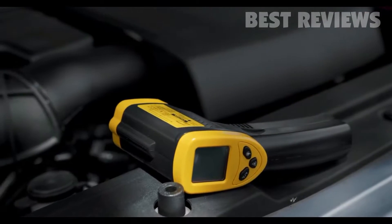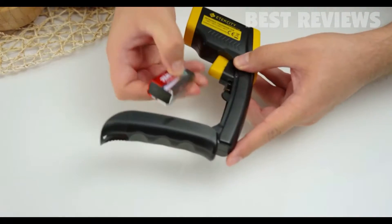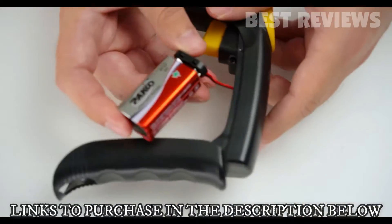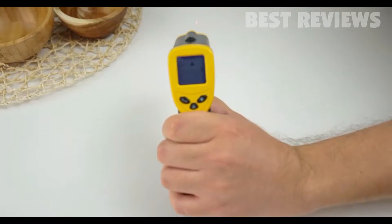Setting up the LaserGrip is quick and easy. All you have to do is open the battery cover and remove the battery. Then connect the battery to the battery terminals and slide it back in. Make sure all the wires are securely tucked inside the battery cover before you close it.